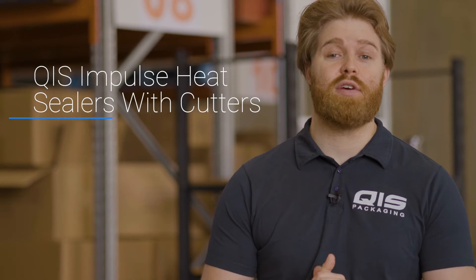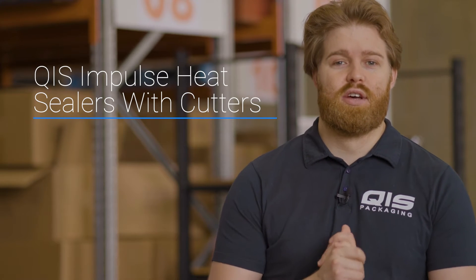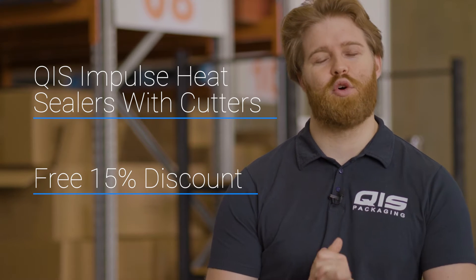Hey, I'm Liam from QIS Packaging and in this video I'm going to take you over the range of impulse heat sealers that have cutters. Towards the end I'll also show you how to get 15% off your order.